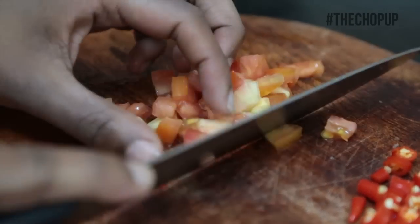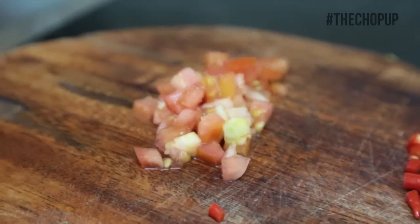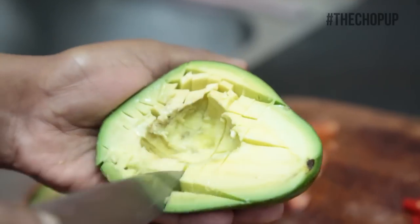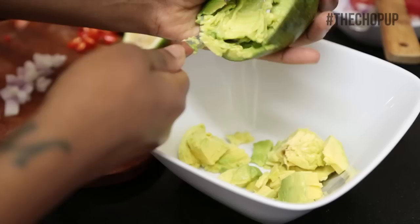Start off by preparing your ingredients. Scoop out your avocado and place it in the bowl and begin to mash it until it's fine.